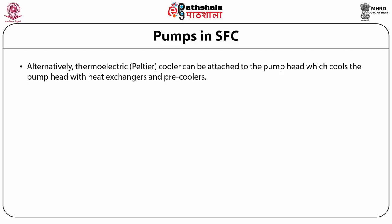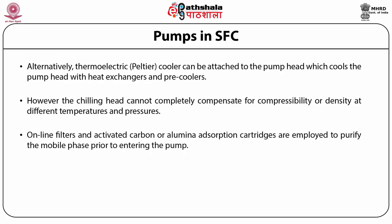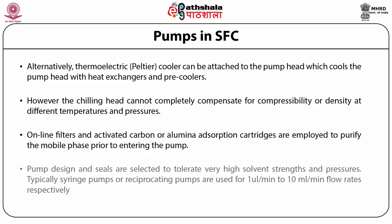Alternatively, thermoelectric or Peltier coolers can be attached to the pump head with heat exchangers and pre-coolers. However, chilling the pump head alone cannot completely compensate for the compressibility or density variations at different temperatures and pressures of the supercritical fluid. Online filters and activated carbon or alumina adsorption cartridges are employed to purify the mobile phase prior to entering the pump. The pump design and seals are selected to tolerate very high solvent strengths and pressures. Typically, syringe pumps or reciprocating pumps are used for 1 microliter per minute to 10 ml per minute flow rates respectively.